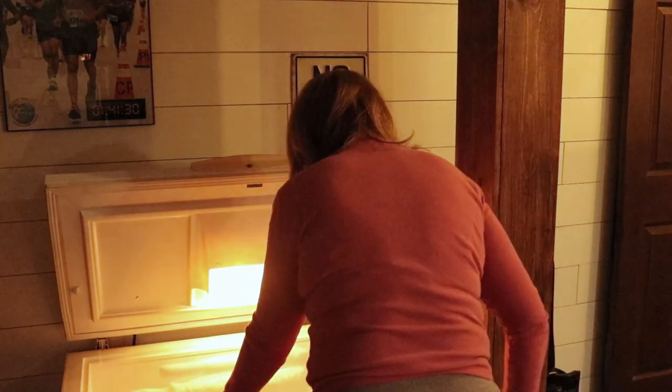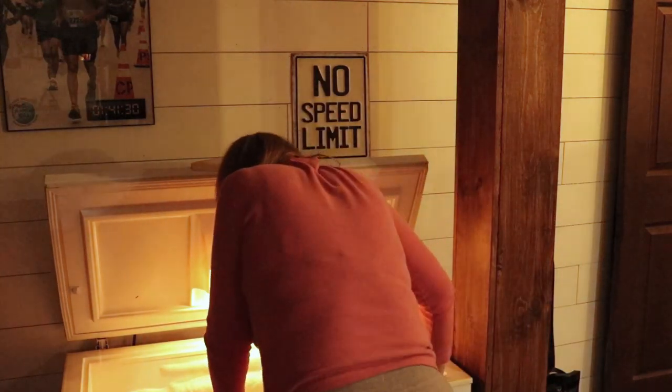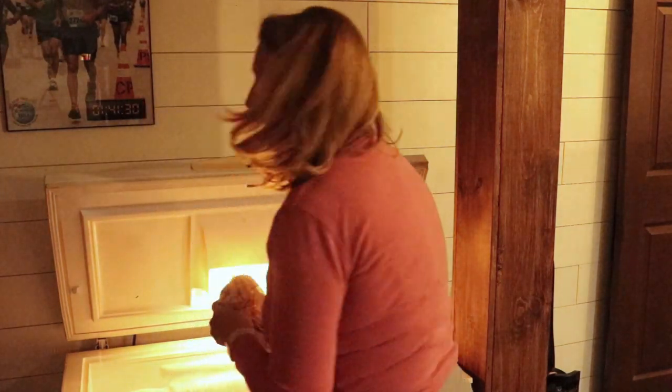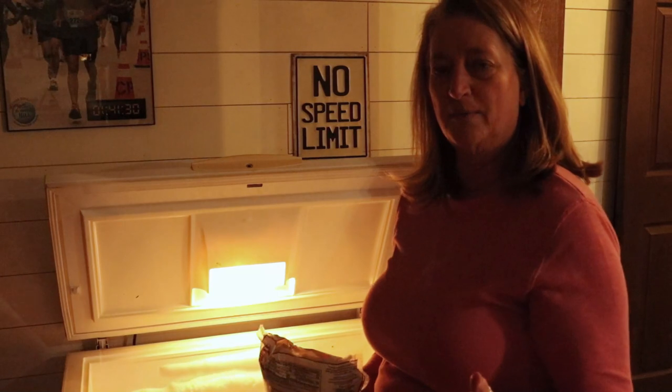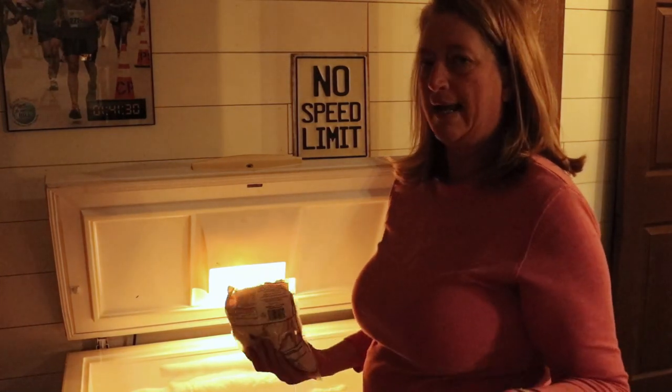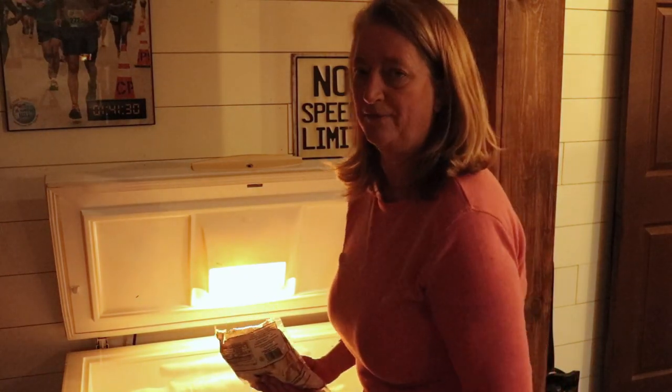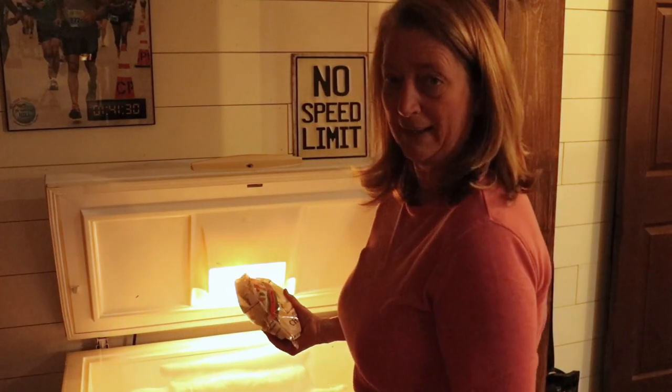I found two turkeys I didn't know I had. I found breast milk I was storing for my daughter-in-law, and she hasn't nursed the baby since she was probably four or five months old — she's almost two now. So I can probably get rid of that.